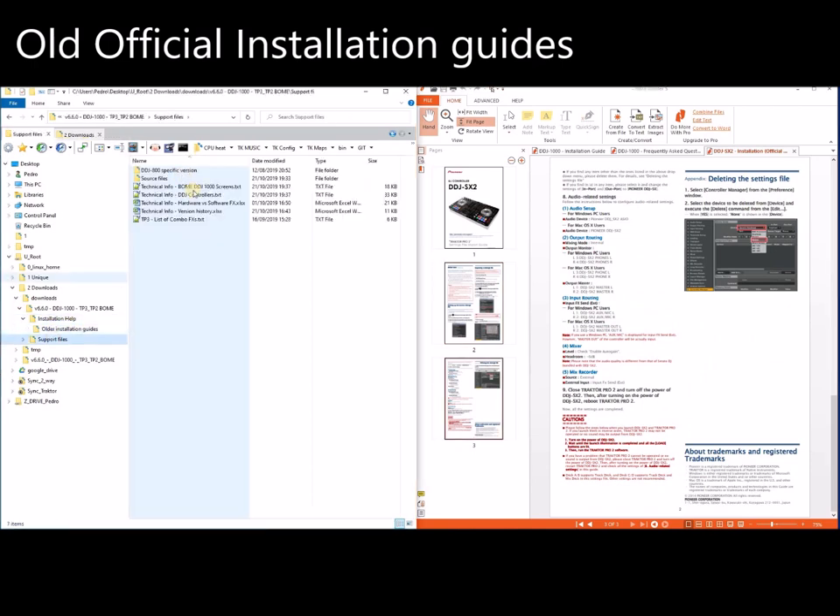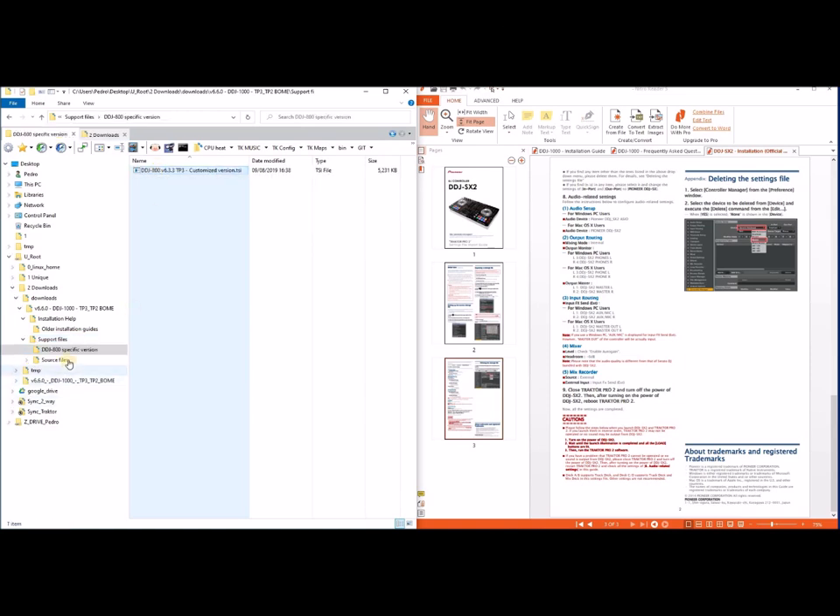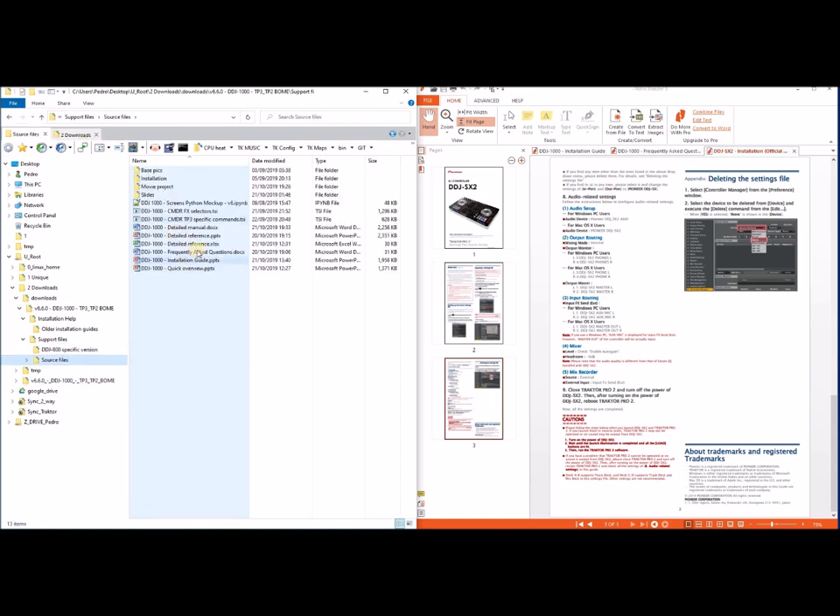Then in the support files you have technical information about how the mapping is done if you want to extend it. You also have a specific version for the DJ800, and the source of all these PDFs is here.